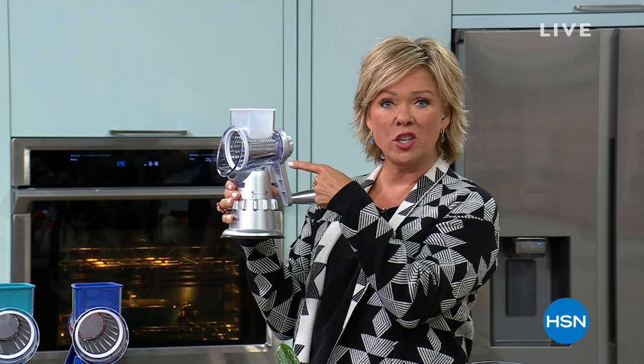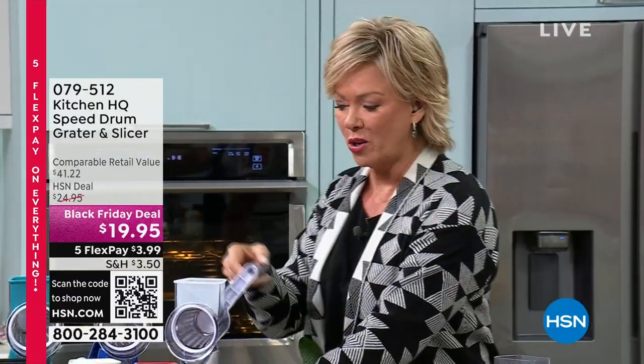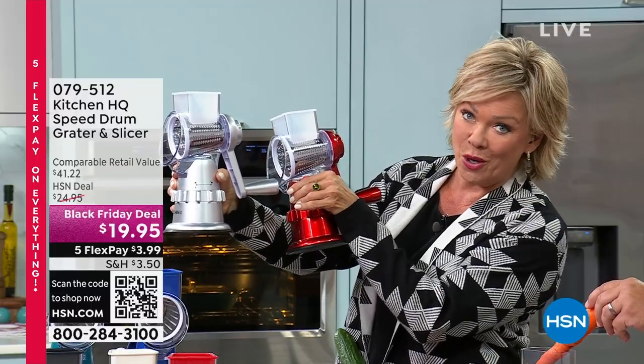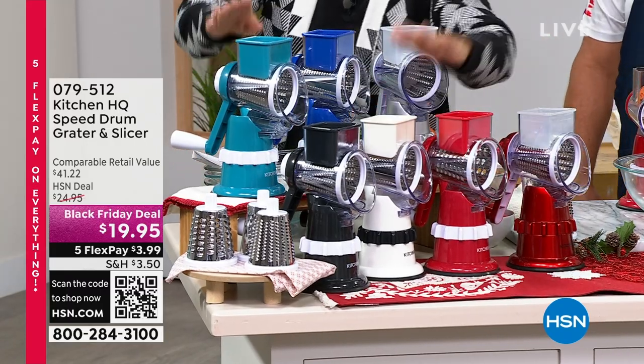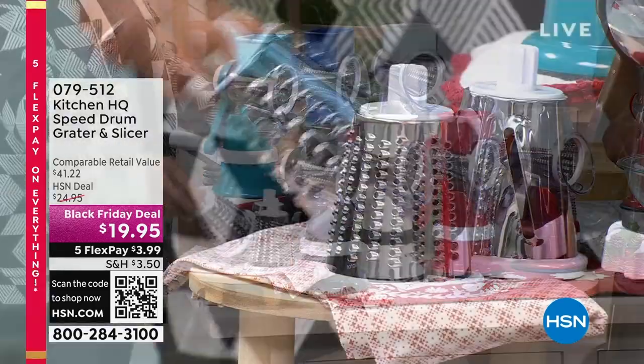The all-time best-selling kitchen gadget in HSN's history of over 45 years is on sale today. This is what's going to take all the nasty prep work and make it disappear. There's a reason everybody falls in love with how it does all the hard work of shredding and slicing — it's an amazing product. We have two brand new colors for the holidays: metallic silver and metallic red. You're getting three stainless steel slicing drums: one that slices, one that grates, one that shreds — fine, medium, and coarse.